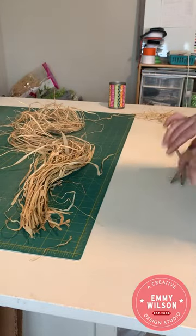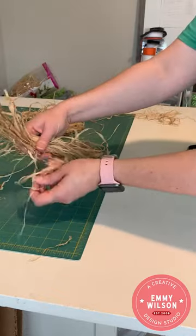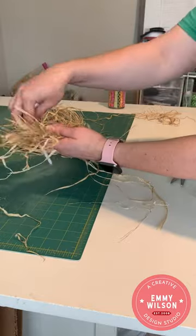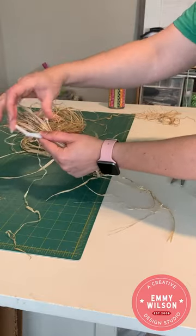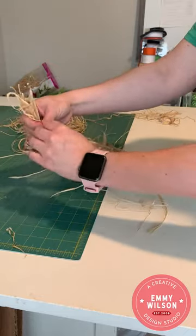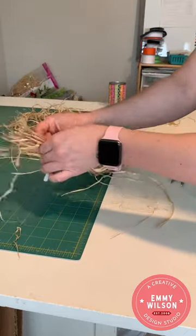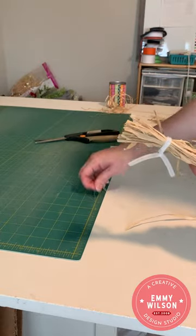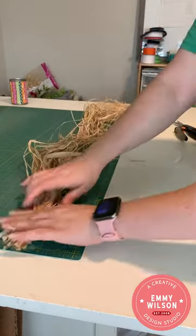You're going to need some chenille stems for this. I'm going to use half of a chenille stem, also called a pipe cleaner, and cut that with my scissors. I'll start by tying off the raffia at the top, just about an inch from the top, so it's held together and won't go everywhere. Then I'll give the top just a little snip to clean it up.